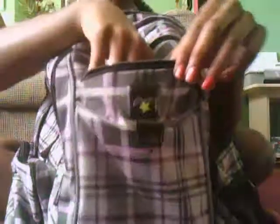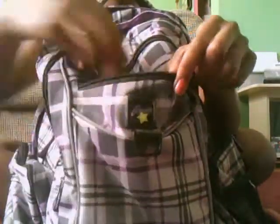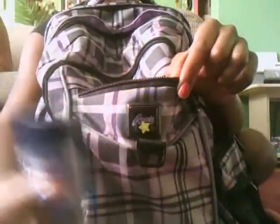In the first pocket, it has a pencil, a black marker, a sharpener, and this really cool ruler.